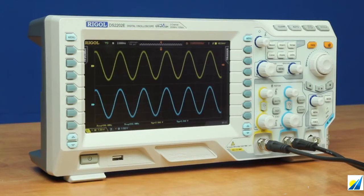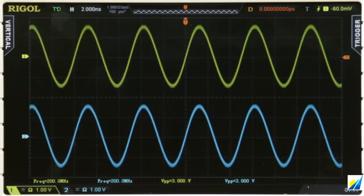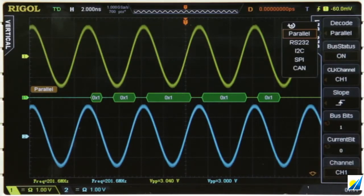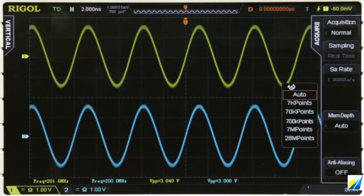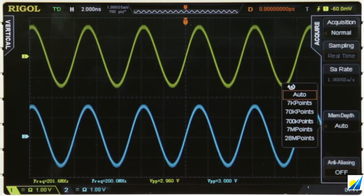The new DS2000E comes with two analog channels shown here, along with an external trigger on the front of the instrument. We have our traditional auto capture and more advanced triggers. We also have more advanced decode options built in, including parallel RS232, I2C, SPI, and CAN. The instrument comes with up to 28 million points of capture on both channels, which I can select either auto or up to 28 million points per channel.